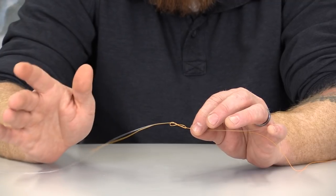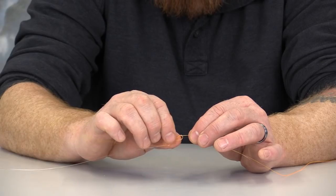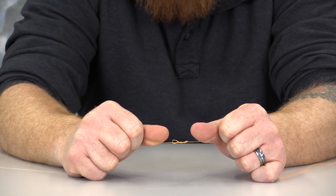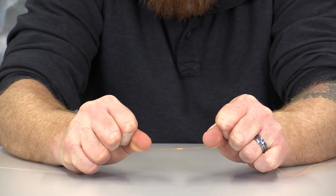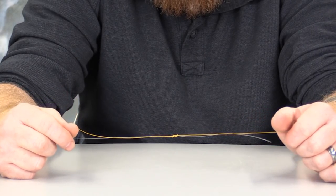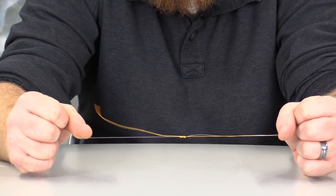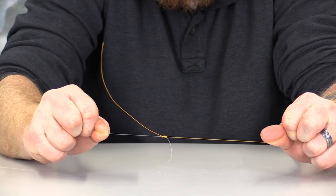As with the other knots we've tied, we're simply going to take a little bit of water on our fingers and wet that knot. You can also put this knot in your mouth to add moisture. Once we've added some moisture, we're simply going to pull both sections, holding both tag ends in our hands, until it looks generally tight. Then let those tag ends go, grab your running line and leader line, and simply tighten that knot up until it's good and snug.